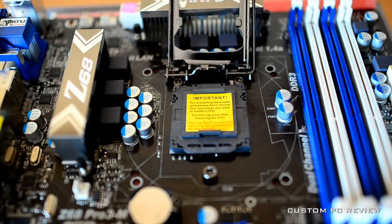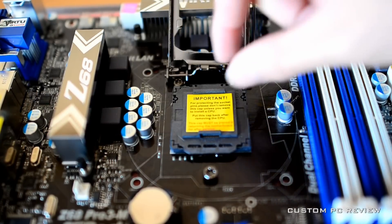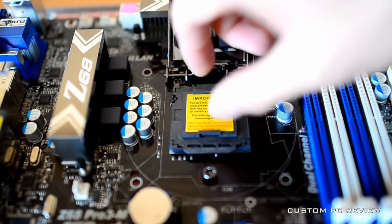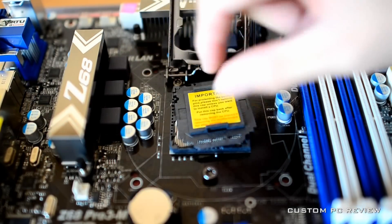Next, push the lever down and to the right to release the CPU locking mechanism. Then push the lever up to open the CPU socket. You may now remove the CPU socket cover.